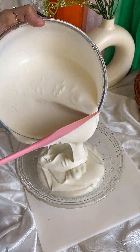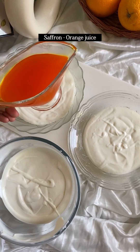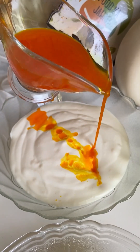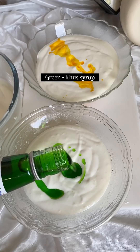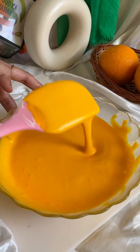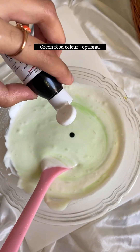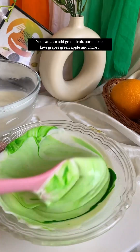We added 200 grams of condensed milk. We have already shared the condensed milk recipe — check out how to make condensed milk at home. We have whipped the cream for 10 minutes. We divide the cream into 3 portions. We added orange juice with food colour to one portion — it is completely optional.